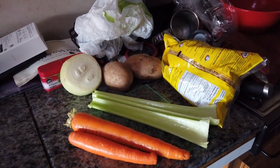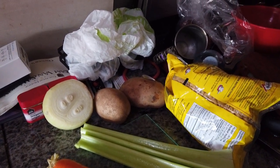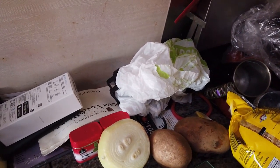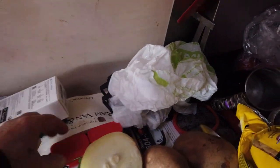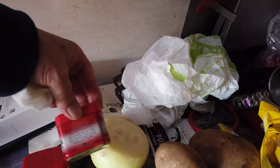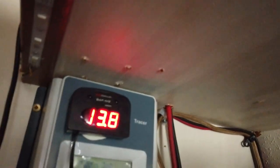Here's what we've got so far: carrots, celery, a couple of potatoes, onion, some oregano and thyme, elbow macaroni, and some garlic I picked up earlier. We'll also have salt and pepper. Now let's set up the Instant Pot.